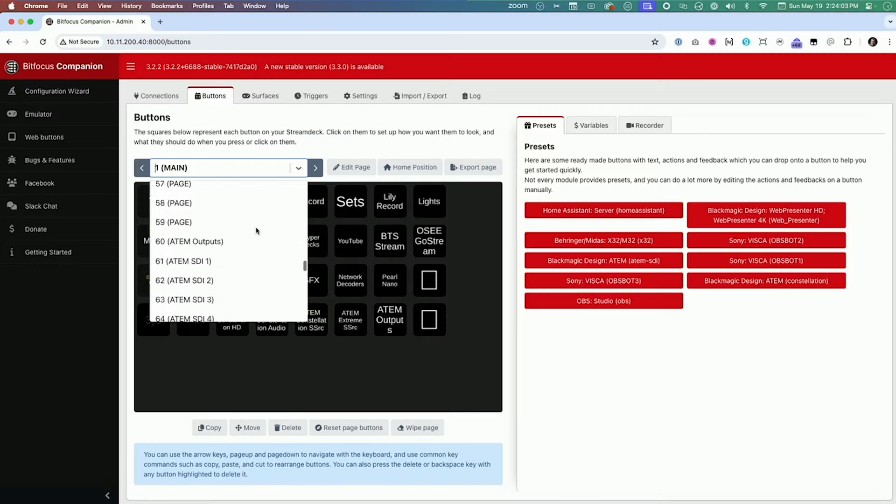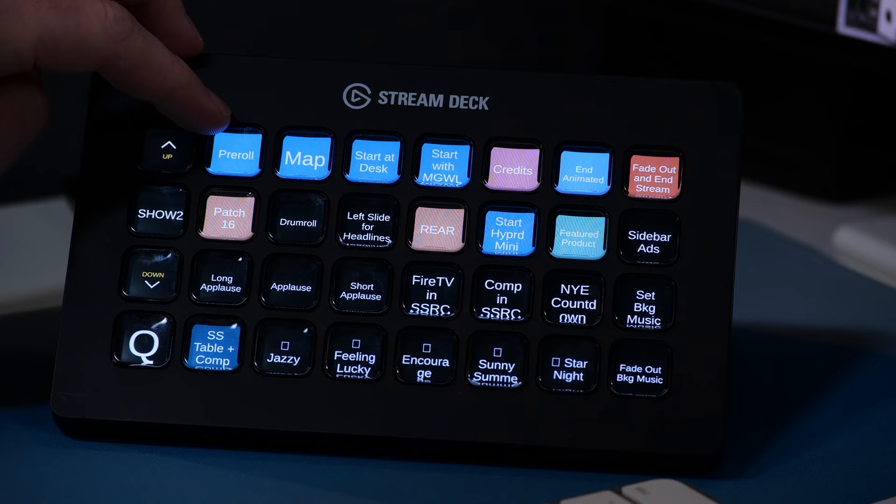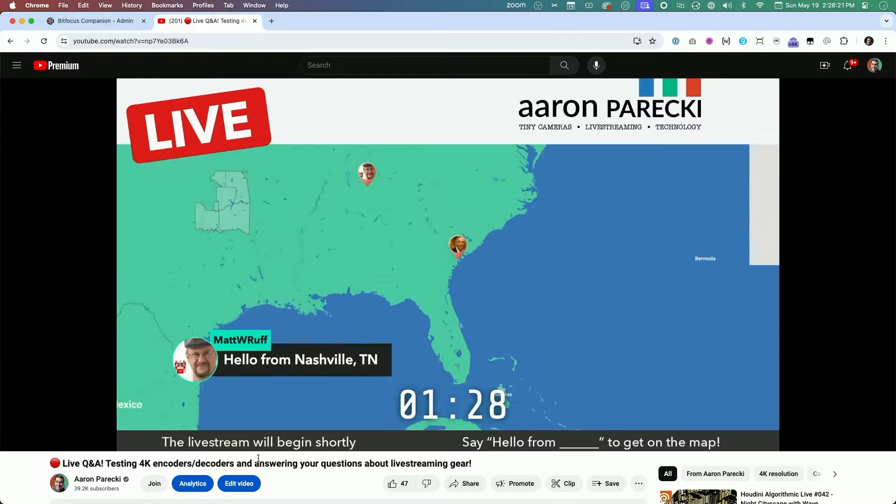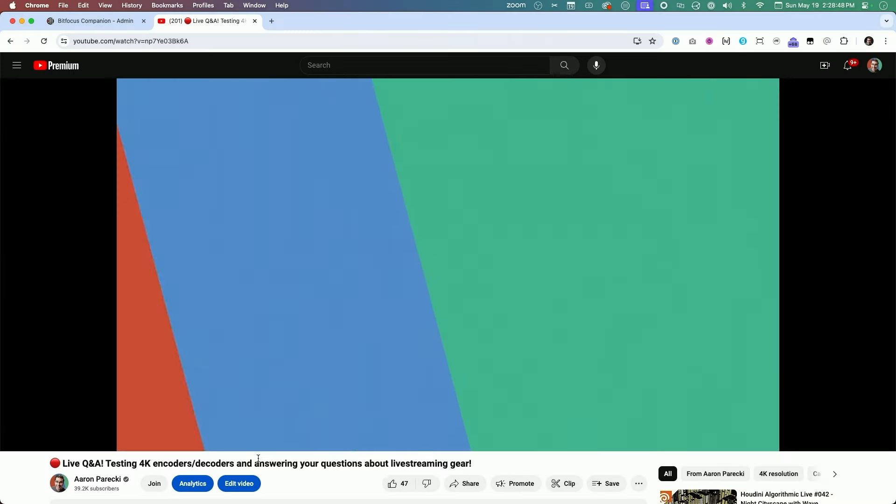A Stream Deck and Companion are essential tools for running my live streams. While I do show live demos of making buttons and things during streams, I realized I've never actually done a deep dive on how my Stream Deck is actually set up. So in this video, I'm going to walk you through all the pages on my Stream Deck and show you how I use them to make my live streams and video recordings.